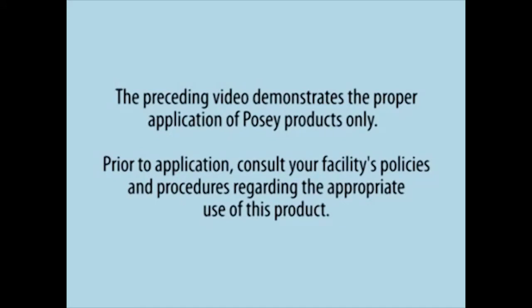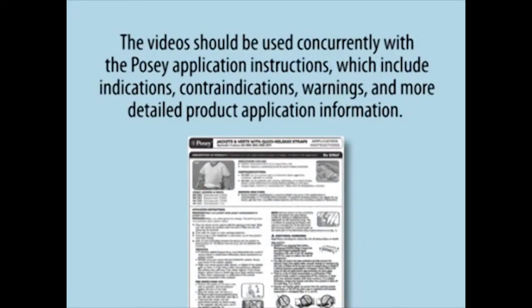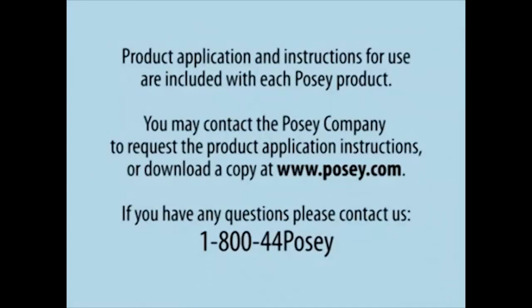The preceding video demonstrates the proper application of Posey products only. Prior to application, consult your facility's policies and procedures regarding the appropriate use of this product. The video should be used concurrently with the Posey application instructions, which include indications, contraindications, warnings, and more detailed product application information. Product application and instructions for use are included with each Posey product. You may contact the Posey company to request the product application instructions or download a copy at www.posey.com.